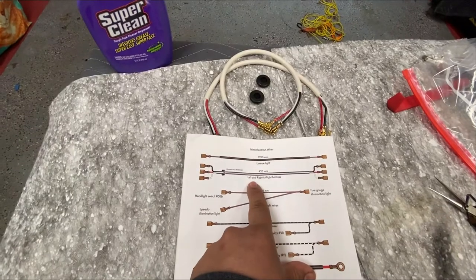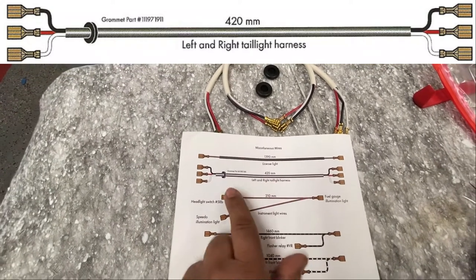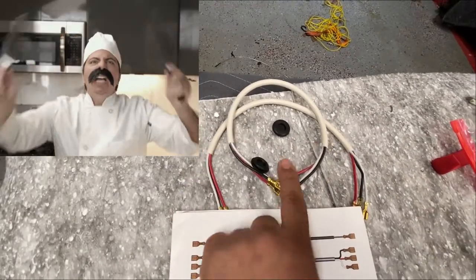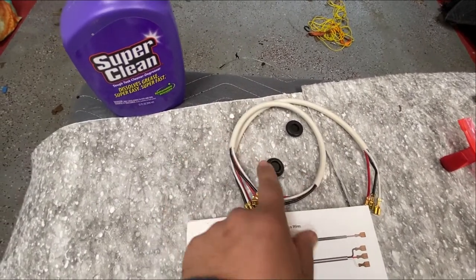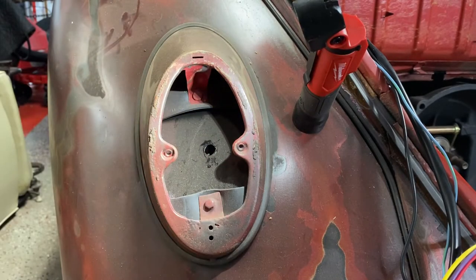This will be for the rear taillights — left and right. They're both the same size, so it takes one grommet each. These are the solid-style grommets, so you just have to cut a slit to slip the wire through. I'll install the wire first, then slip on the grommet and install it.